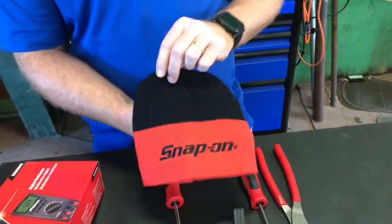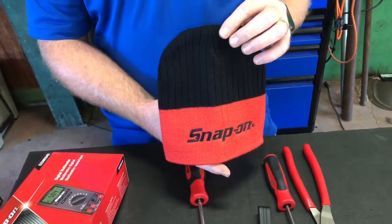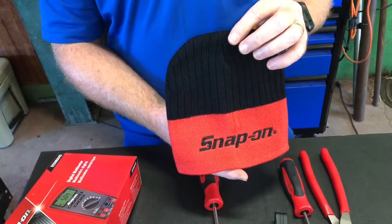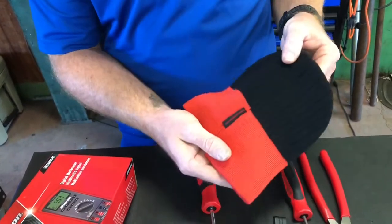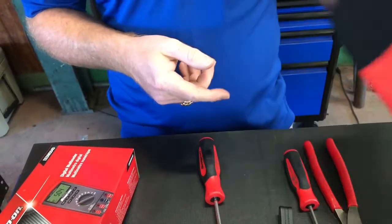And since it's starting to get cold weather and all my hair follicles have decided they don't want to live on my head anymore and started growing on my back — kind of like a Chia Pet — I picked me up one of these. I think it was like five bucks. Super cool.